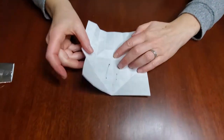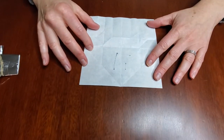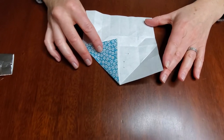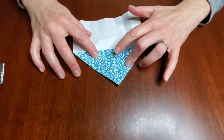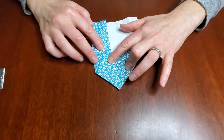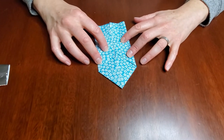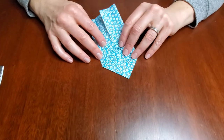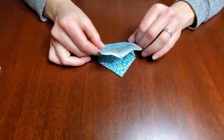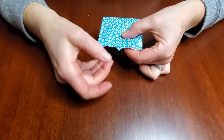First, take your origami paper, fold it in half, open it up so it's nice and creased. Then fold one side down like that, the other side down like that, and start making what you think looks like a paper airplane — but it's not. It's really the start of your dreidel. Then fold this part over so there's a tiny little bit sticking out.